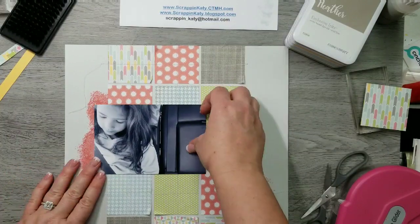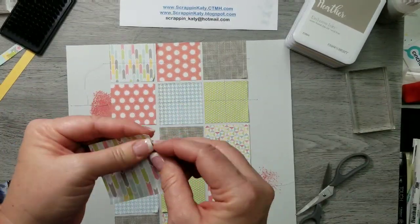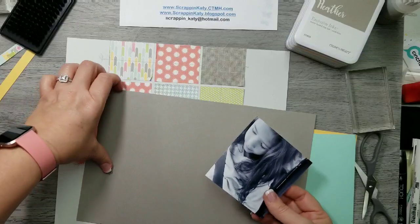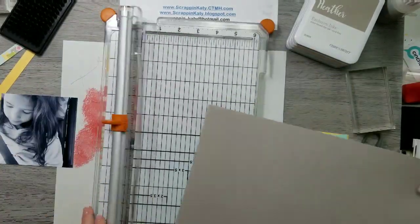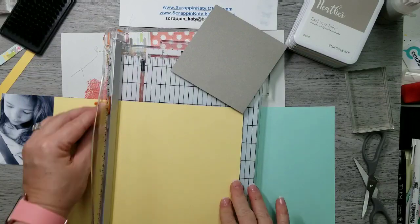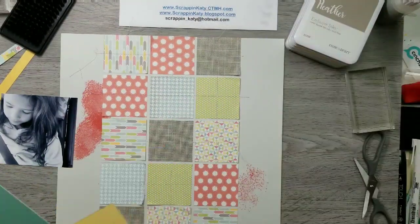I left that hole right there but ended up adding one last square, thinking it would show — it ends up not, but oh well. Then I need to mat that photo, so I've pulled the cardstock that comes with the Zoe paper packet. I've got Heather right here and I'm trimming it down to four and a half by four and a half, and then the Canary is five and a half by five and a half.